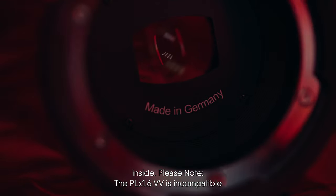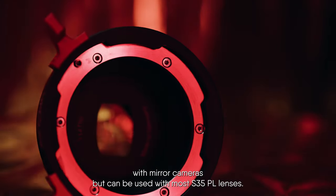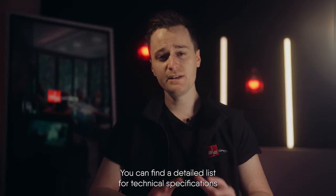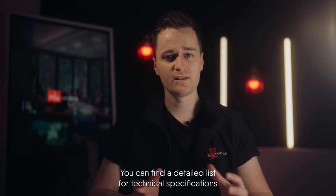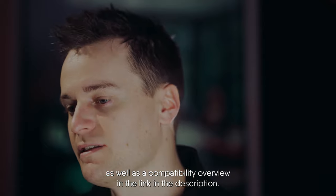The PLX 1.6VV is incompatible with mirror cameras but can be used with most super 35 PL lenses. You can find a detailed list of all technical specifications as well as a compatibility overview in the link in the description.